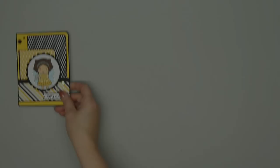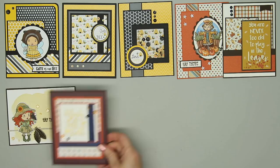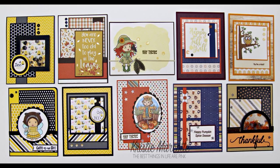Here is a quick recap of all 10 cards I made using the September Flavor of the Month card kit. It was so fun to use, especially since fall cards are my favorite to make. If you are interested in purchasing the kit, I have provided links in the description — the monthly kits do sell out quickly, so don't delay. If you enjoyed my video, please subscribe and give it a thumbs up. I always appreciate the support. Thank you so much for watching, and I hope you have a wonderful day.